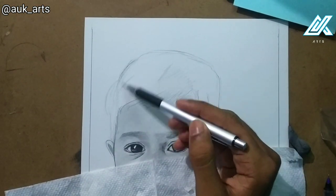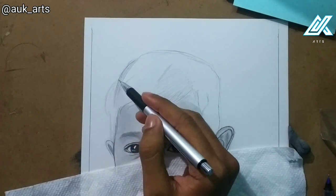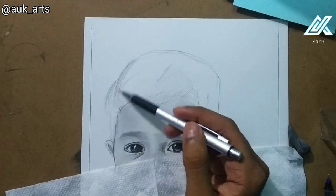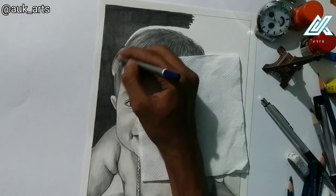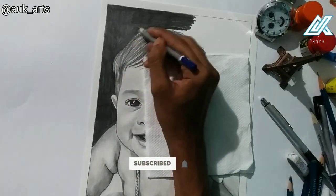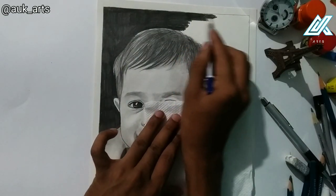Hello guys, welcome back to my channel. In my last two videos I covered outline and face shading — I have a link in the description. I also did a hair drawing and background shading. In this video I will continue, so please subscribe to my channel as I post daily tutorials. Let's start.